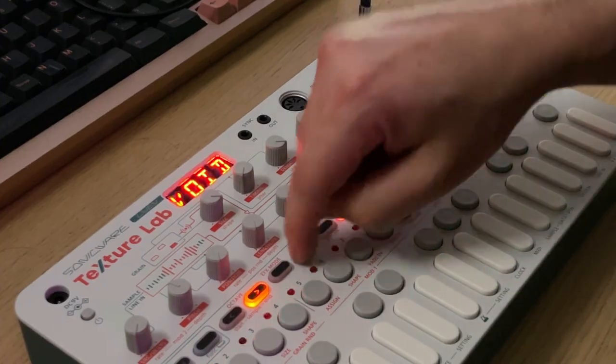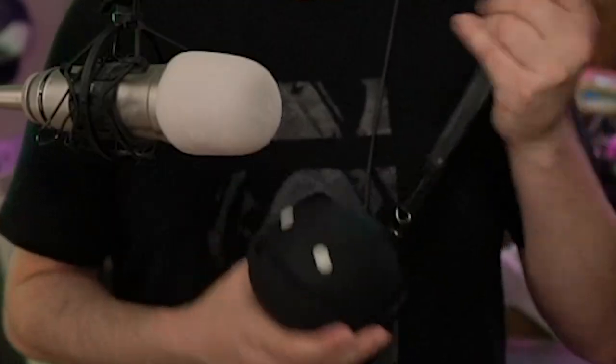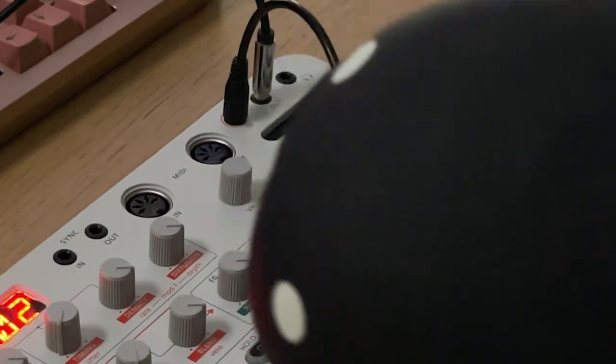That's just the first row of presets. There's only one row. I can't. Listen, I'm sorry. I promise this is going to hurt me more than it hurts you.